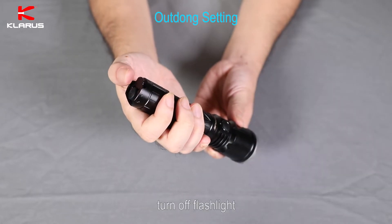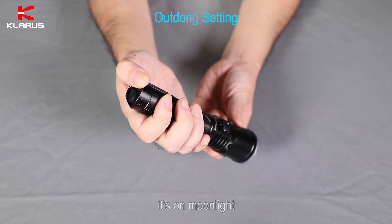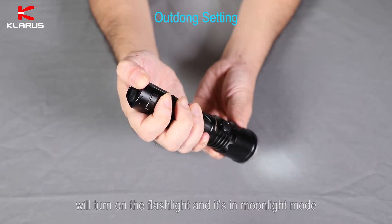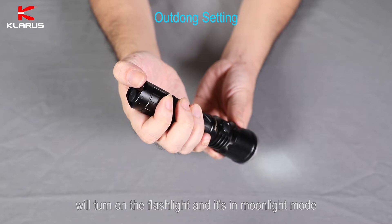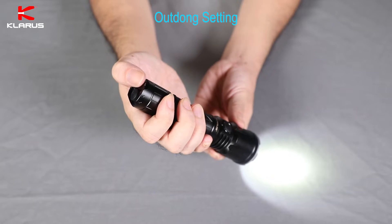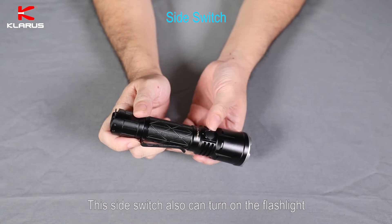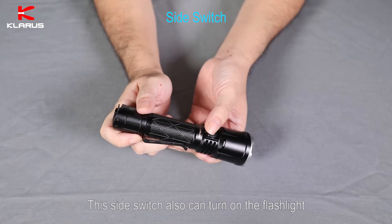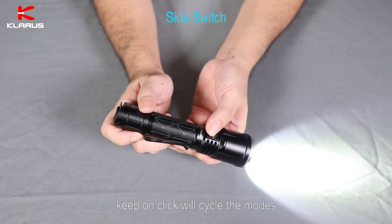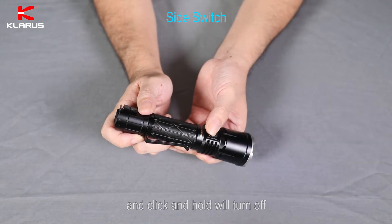Turn off the flashlight. Click the mode switch — it's on moonlight. Click and hold for three seconds to turn on the flashlight in moonlight mode. Click to cycle modes. Click and hold for three seconds to turn off the flashlight. This side switch can also turn on the flashlight — click to turn on, keep clicking to cycle the mode, and click and hold to turn off.